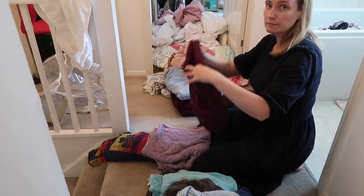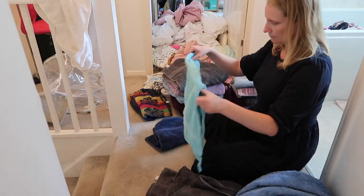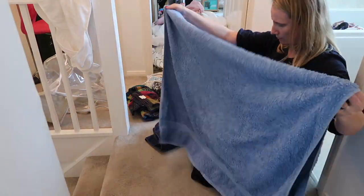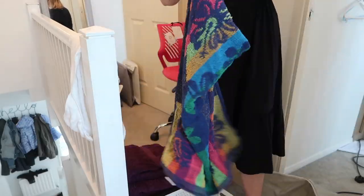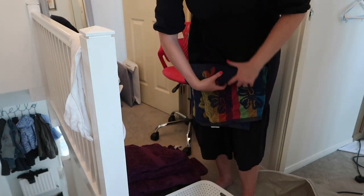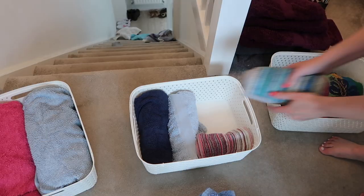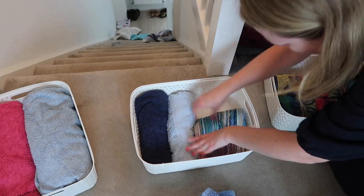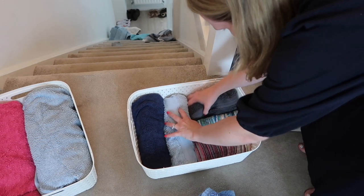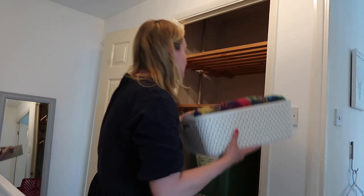So I'm starting with the towels and just sorting them into piles — hand towels, bath towels, beach towels, towels for the kids. I'm also getting rid of any towels that we don't need anymore. In order to store these towels in those baskets I'm going to roll them just like this and pop them into the storage baskets, trying to separate them out by category so when I need to grab a fresh towel it should be super easy to do.